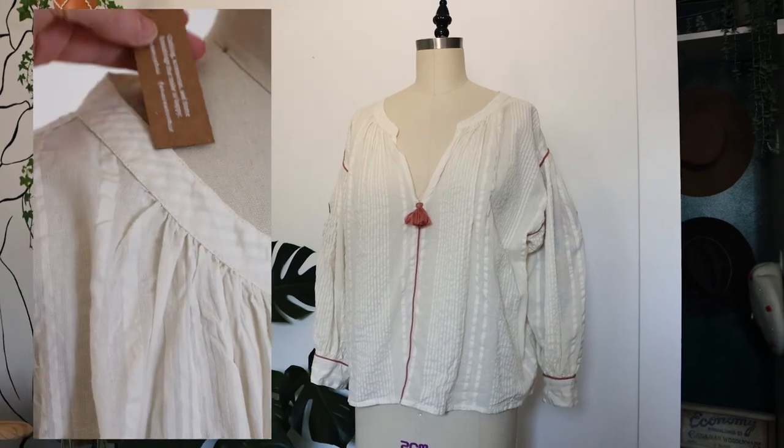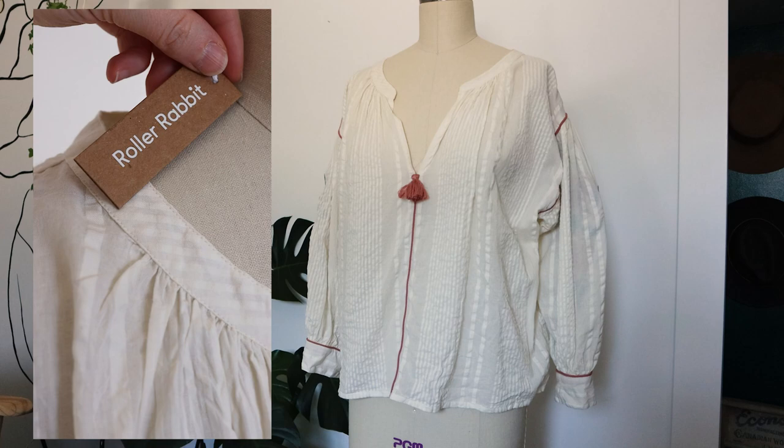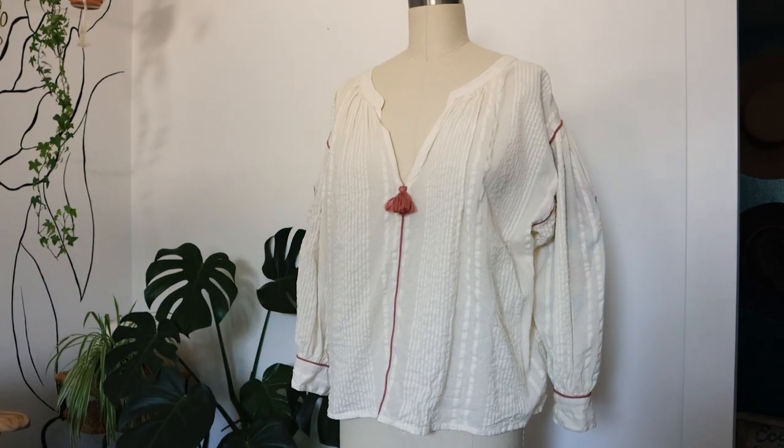Let's upcycle a terrible design. Recently I found this blouse at the thrift store, tags still on, and it's also worth noting this isn't a cheap brand. Their tops sell for around $150 new.